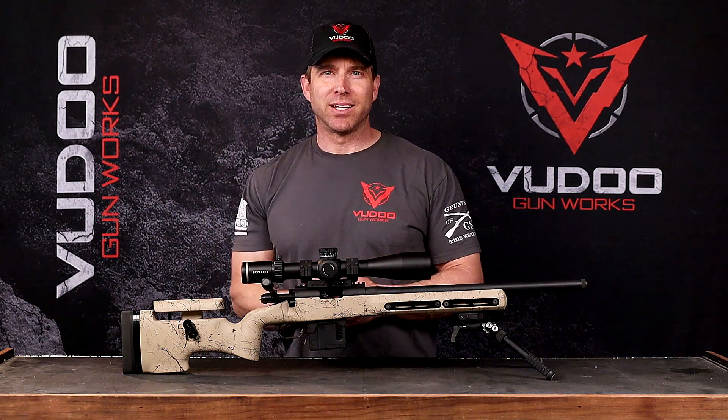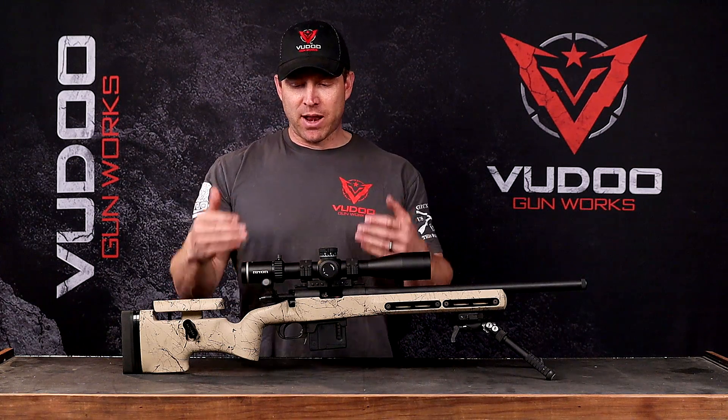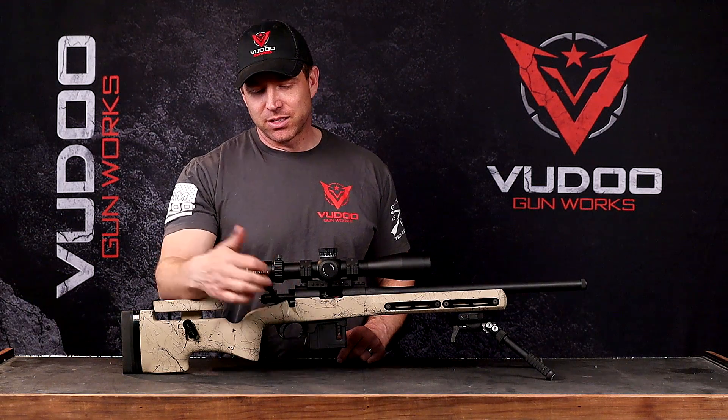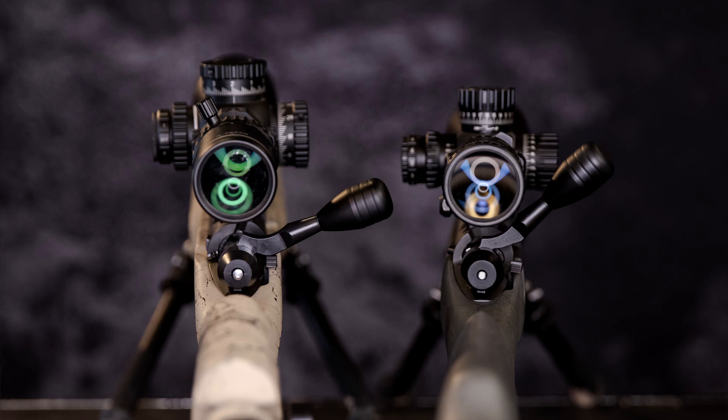But the ones that are really going to like it are the people who have a bigger rear objective to their scope and have their scope kind of low, that need a little bit extra clearance to clear that objective. So you can see here in this photo we have a Gen 2 with a 90 degree bolt lift next to the Gen 3. You can see how much extra clearance there is to the rear objective of the scope.